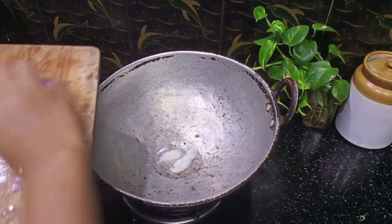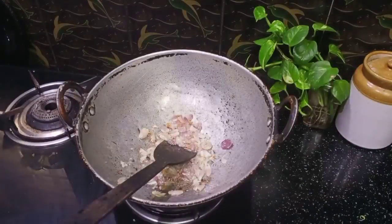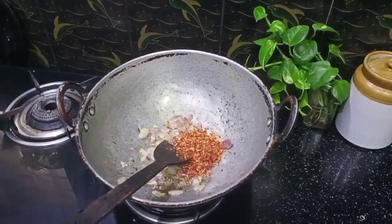Then I'm going to put a little bit of a piece of it. Then I'll stir it in 2 teaspoons of water. I'll put it a little bit.